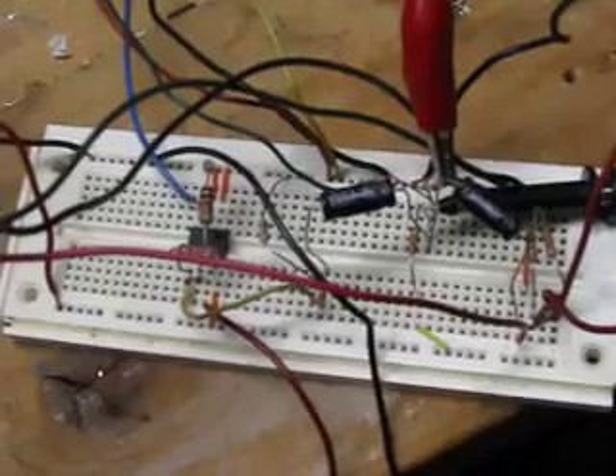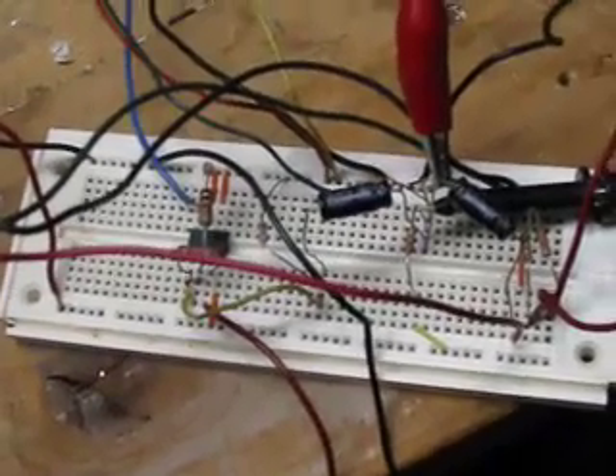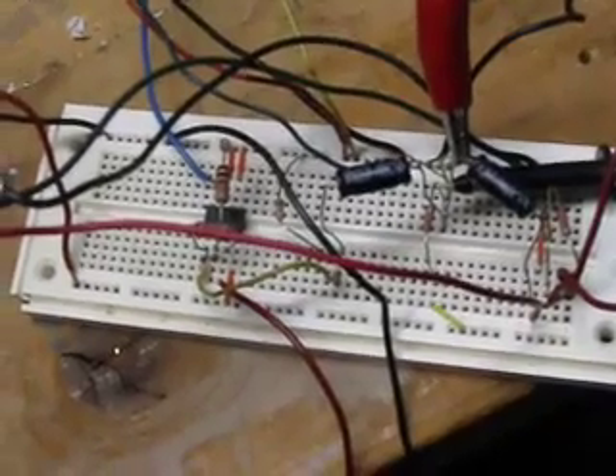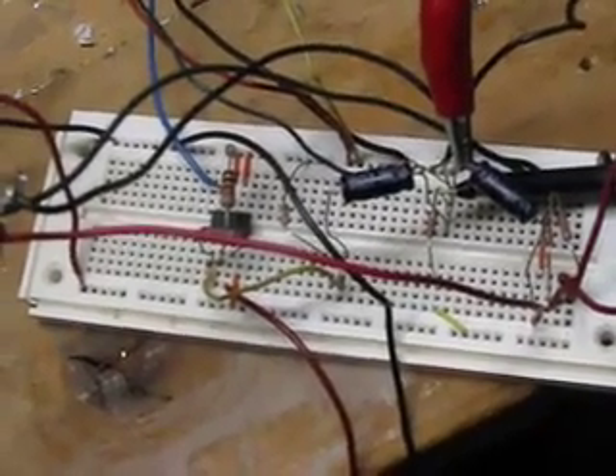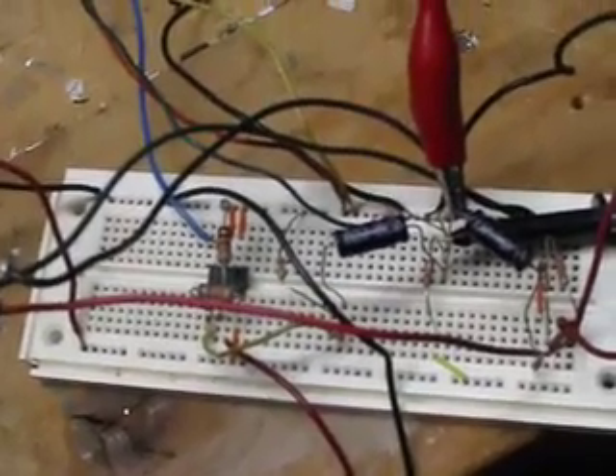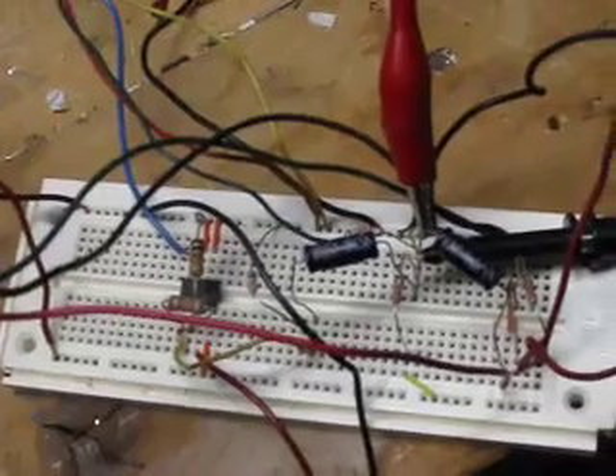Good afternoon and welcome to another installment of Sequence 15. The circuit you see before you on the breadboard is called a diode mixer — this is what RF engineers call it. It is not a mixer in the audio sense of summing two signals; rather, it combines the frequencies of the two signals. You might call it a frequency mixer in the synthesizer sense.